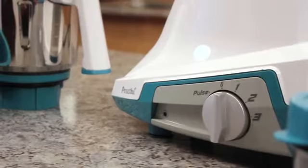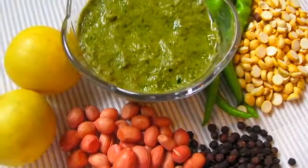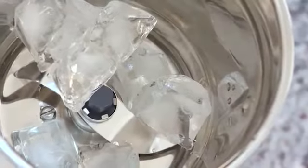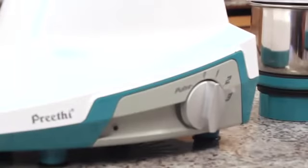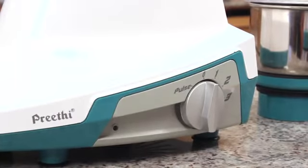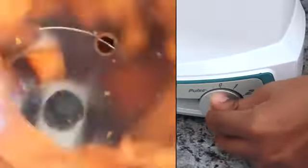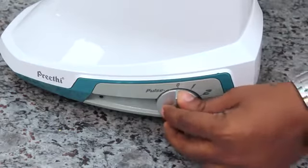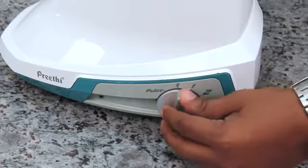The pulse function is ideal for chutney grinding, dry grinding, meat mincing, vegetable grating and ice crushing. The Preethi mixer grinder comes with a rotary switch equipped with a pulse facility. To pulse, simply turn the rotary switch anti-clockwise and release. Repeat the operation several times until the material is grated or crushed.